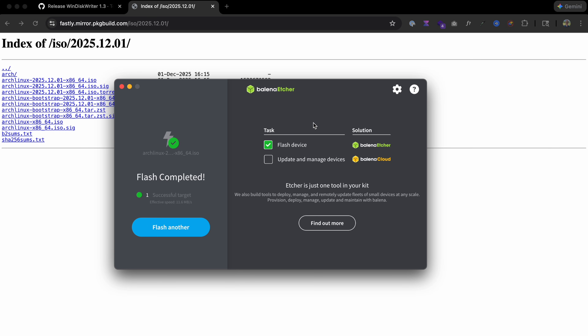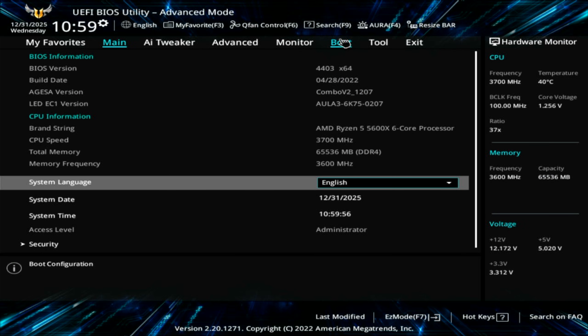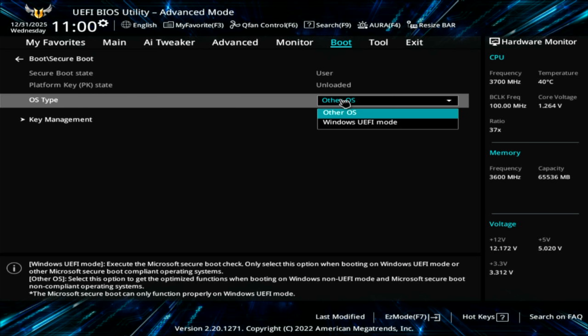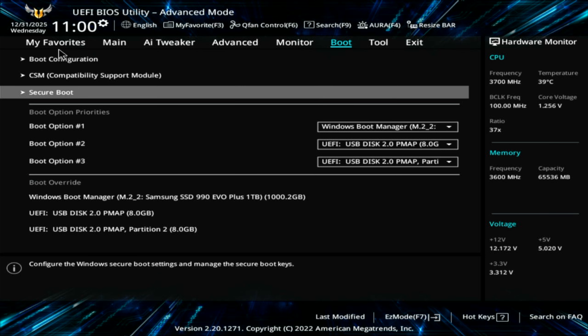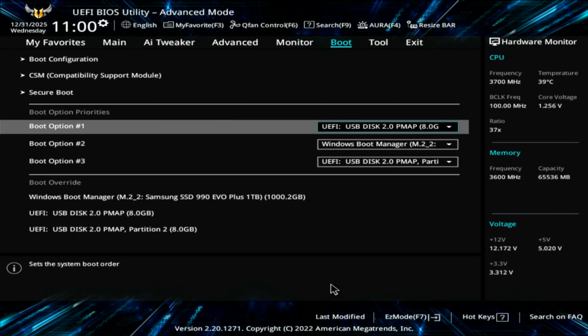Plug this into the USB port on the device you also installed Windows on. Let's boot up our computer, and when you see the screen, hit F2 to enter the BIOS — this could possibly be F7 or Delete on your computer. We're going to do two things. First, we need to disable Secure Boot, found under the Boot menu. Go to Advanced, Boot, expand Secure Boot, and change it to Other OS. Windows UEFI mode is secure; Other OS is not — we want Other OS or Secure Boot disabled. Second, set your first boot option to your USB disk. Omarchie will change this back after it gets installed. Save your changes and exit.